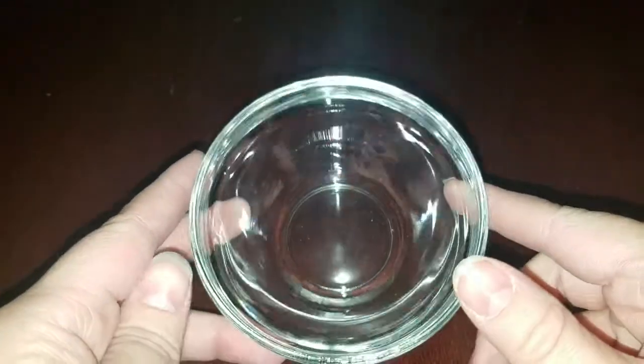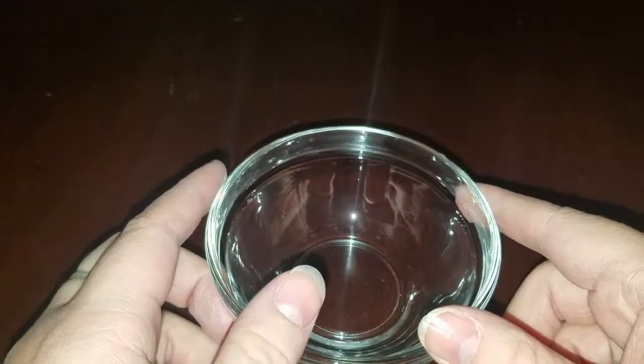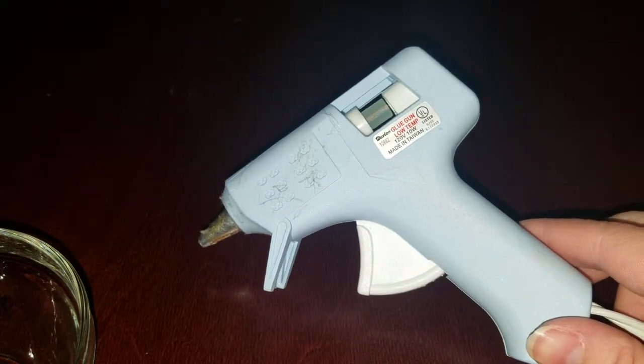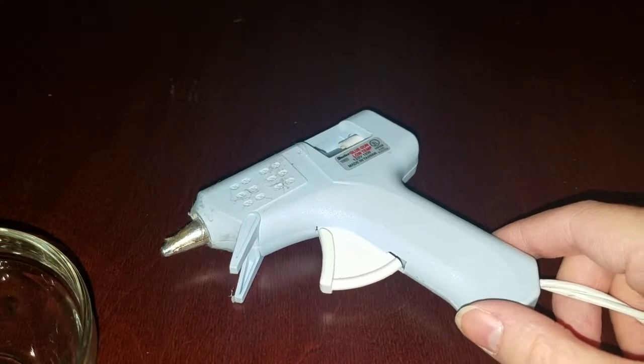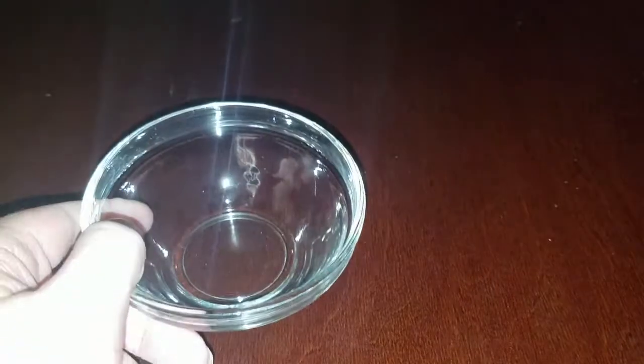Hello everybody and welcome to another video. Today I'm going to be showing you how I made a relatively quick and easy $2 glue gun holder. My glue gun is constantly falling over — it's a total wreck and I just really needed somewhere to put it where it wouldn't be dripping glue all over my tables. It's actually gotten quite irritating and a little difficult to keep cleaning up after, so I decided to go to the Dollar Tree.